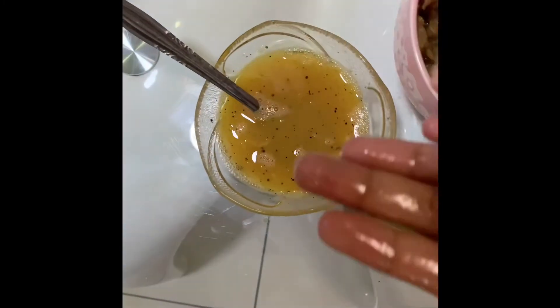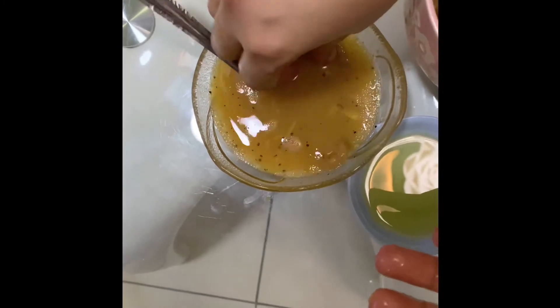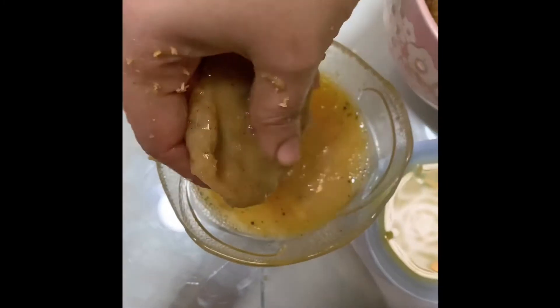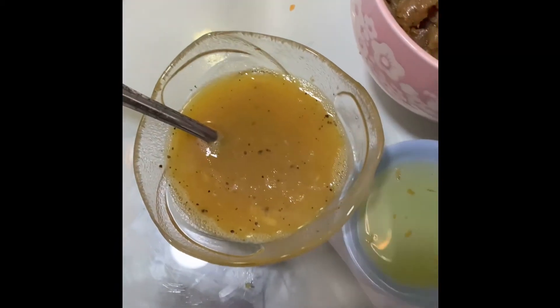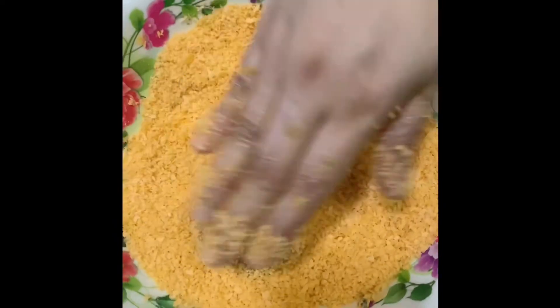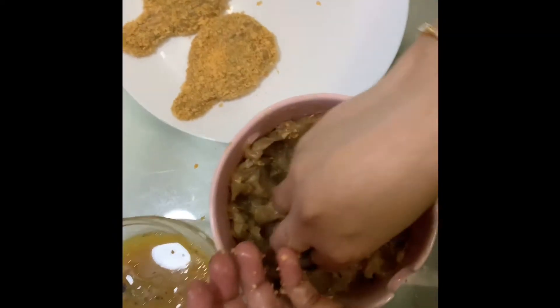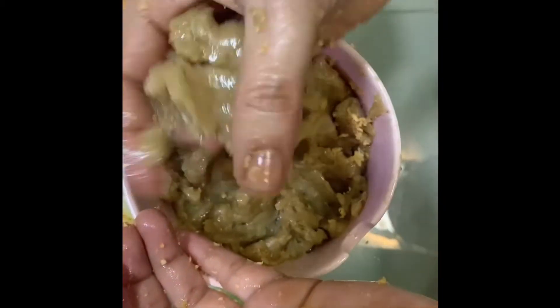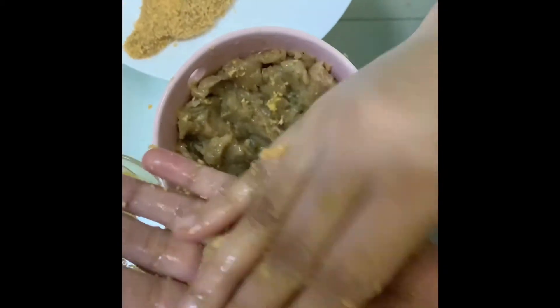Now dip the nuggets in the egg mixture and immediately press into the breadcrumbs. Again apply oil to your hands and repeat the same process.